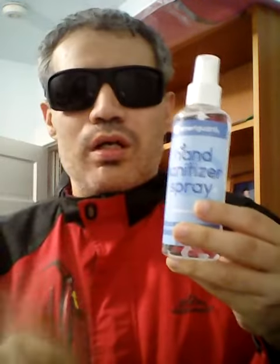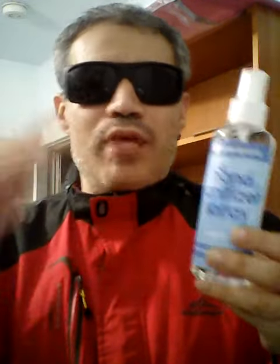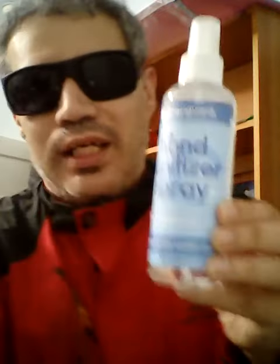Overall, a pretty good hand sanitizer with a pretty neat way to spray. I give this a 10 out of 10.